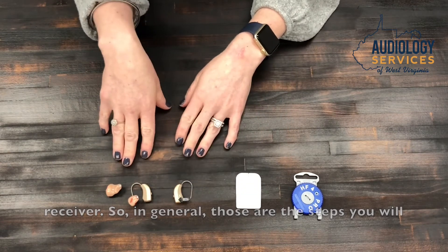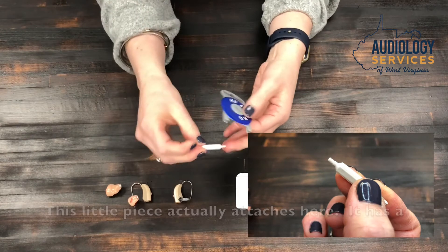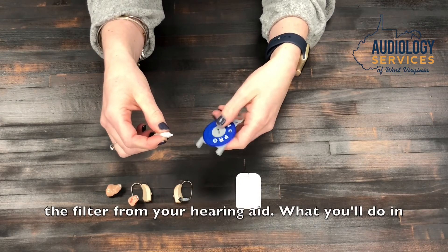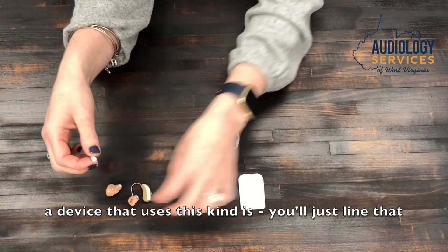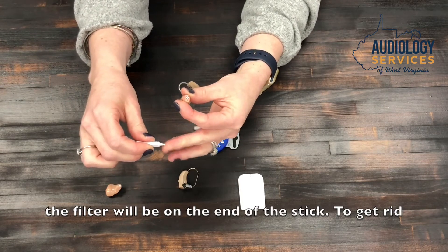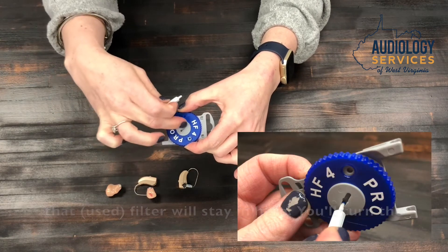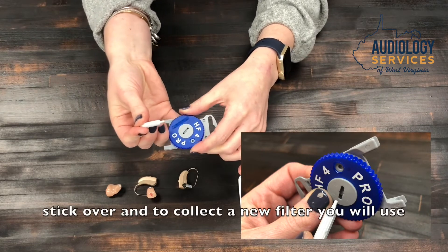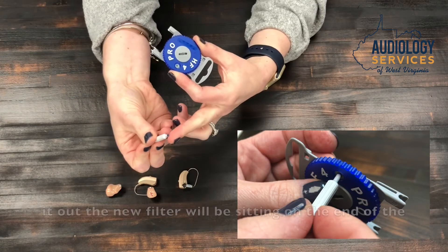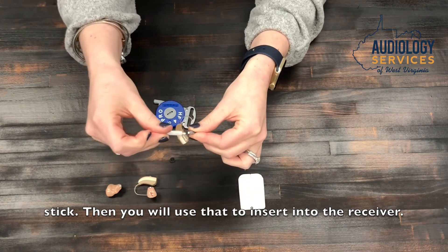Some manufacturers use a different tool — a small piece that attaches to a stick with a threaded end, which you use to collect the filter from the hearing aid. Line it up, turn it into the filter, and pull out — the filter will be on the end of the stick. To discard the old filter, place it in the center of the case and pull to the side. Turn the stick over, use the dial to collect a new filter, press it in, and when you pull out the new filter will be sitting on the end of the stick ready to insert into the receiver.